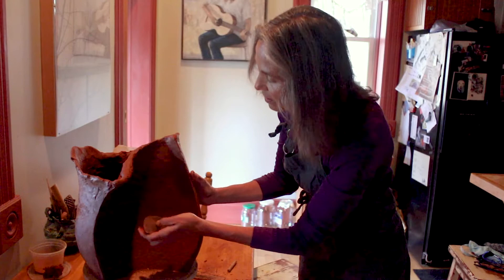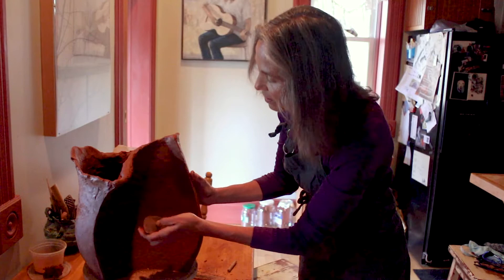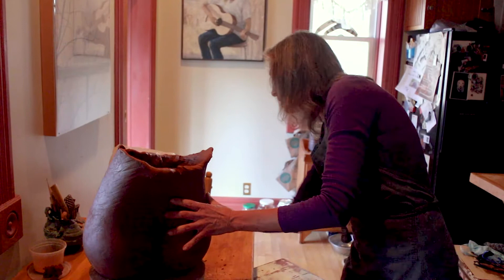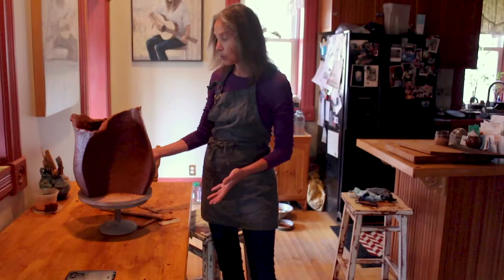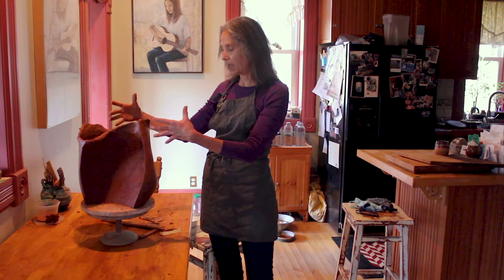Whether it's a textured area or trying to get it smooth, I'm really interested and intrigued with rock formations. Growing up in Utah and spending a lot of time in southern Utah, most all my work is kind of intrigued by the rock shapes.